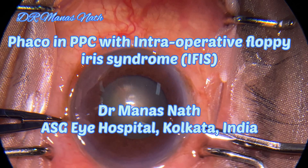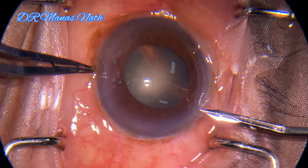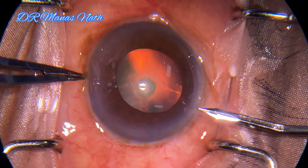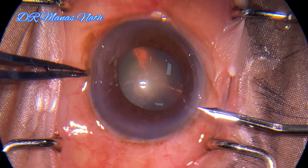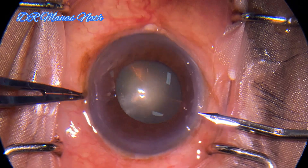Hello everyone. This is a video on phaco in a posterior polar cataract with intraoperative floppy iris syndrome. Although the pupil is mid-dilated, phaco can be done, but I'll show you a few clues which will help in knowing beforehand that the pupil will constrict during surgery.